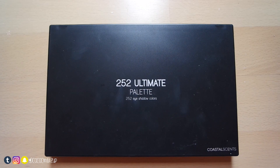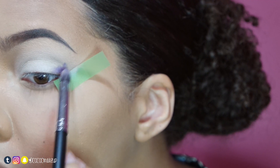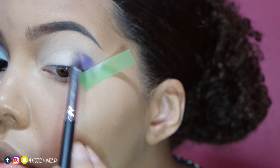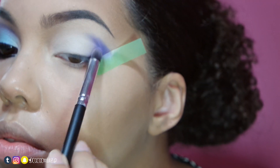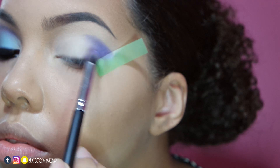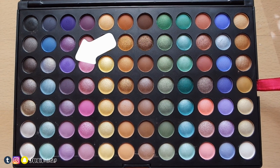In the Cosa Sense 252 Ultimate Palette, I'll apply this indigo shadow to the outer V with a small tapered brush. Then with a flat brush, I'll apply this purple shadow above my crease.